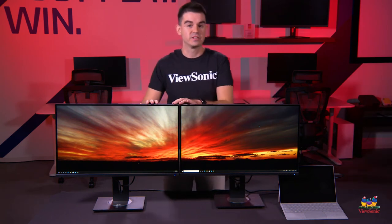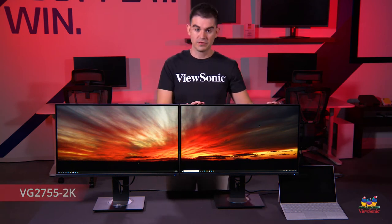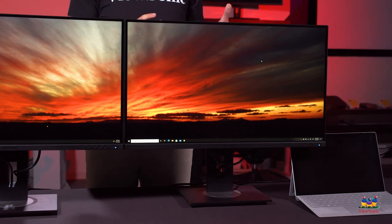The second monitor, which looks identical, is actually a VG2755 2K — not the 56. The difference is that on this 56 we have a built-in ethernet jack which allows you to connect the internet to it and up to a full gigabit of ethernet bandwidth will be sent to your USB-C device.